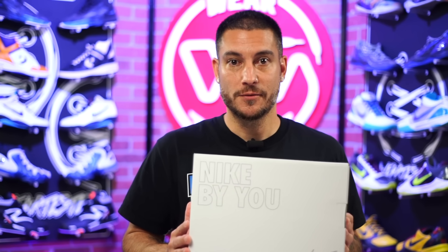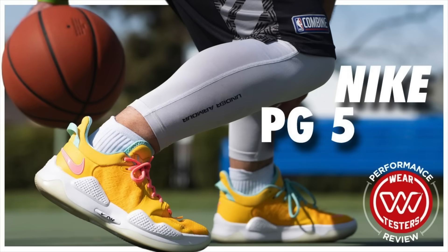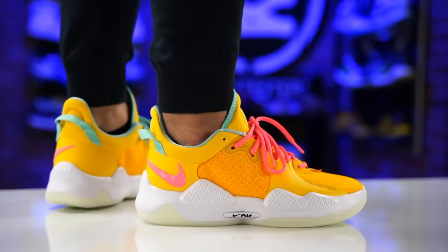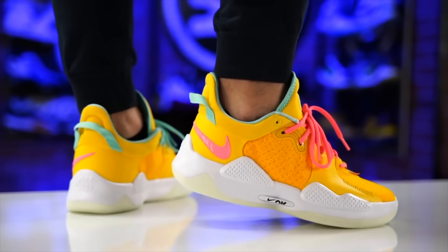Today I finally got in my Nike By You Sabrina 2s, and I'm actually surprised at how quickly they were made and shipped out. In case you haven't used Nike By You, I think the last time I personally did was with the PG5 — those yellow ones, the SpongeBob colorway. I still have them and actually play in them outside every so often.